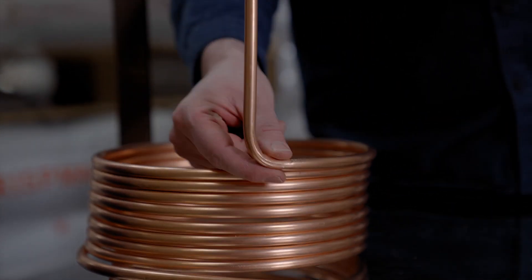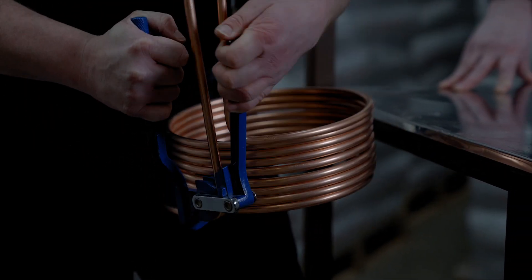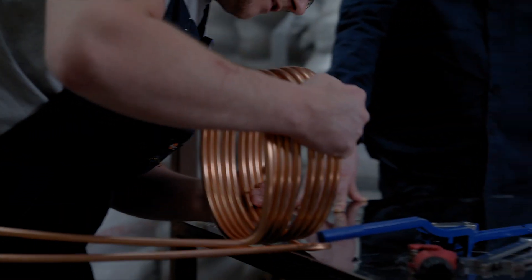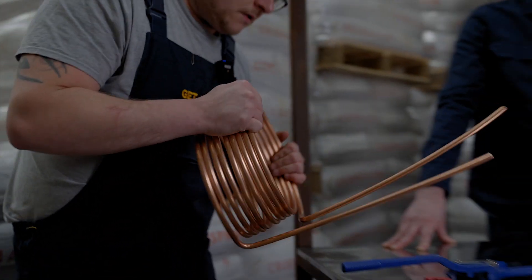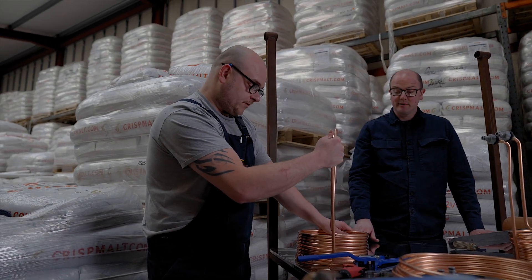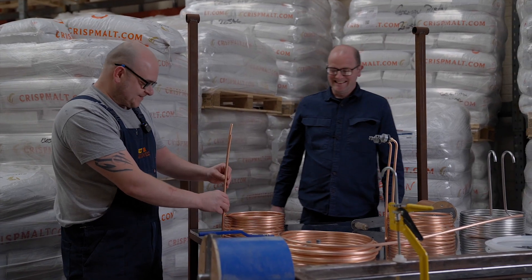We've got a nice good bend there on the copper coming up. Then do another 90-degree angle bend up — nice. To get the coil back into shape, just use the edge of the table and bend it in like that. Why is it key to have it bent back into shape? Just so it keeps it a circle, keeps it nice and neat and tidy. Visually it's nicer to have a uniform finish — you do need to train the guys up on it.